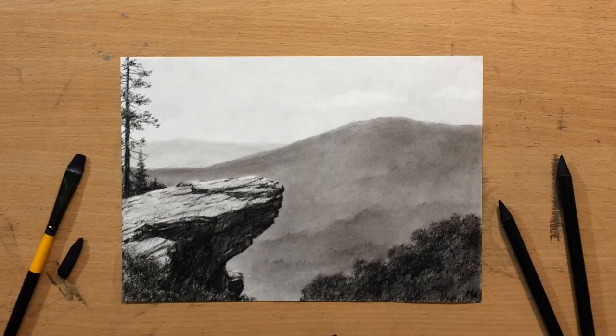Hello, welcome. We're going to do another landscape in charcoal. This one is going to be a little bit smaller and a little bit simpler. Let's start.